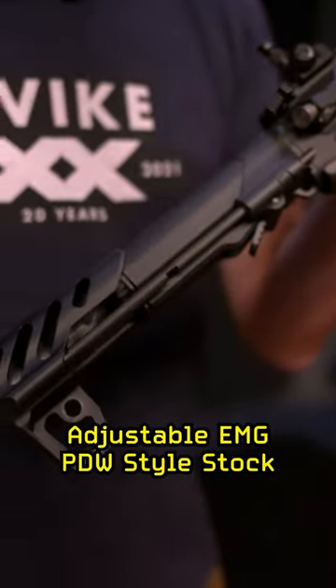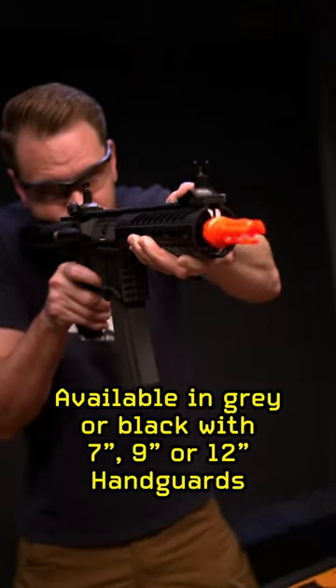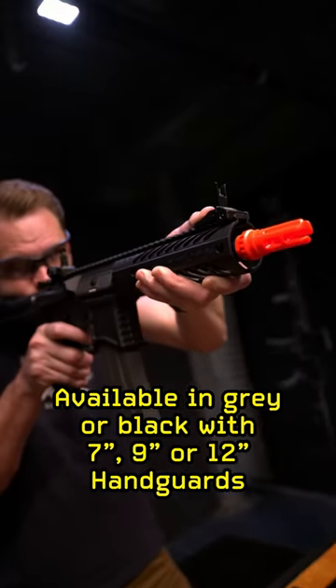Adjustable EMG PDW style stock. Available in gray or black and outfitted with a 7, 9, or 12 inch handguard.